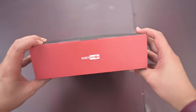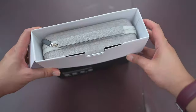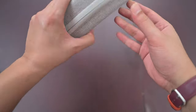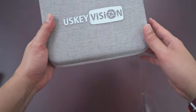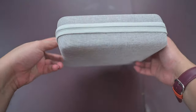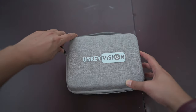Let's check out what's inside the V Master — looks pretty neat, very nice. It comes in a super nice bag. There's nothing else in the box. This is a nice waterproofing case with a nice sticker in the front — US Key Vision. Really nice material, waterproof. We're gonna open it up and see what's inside.